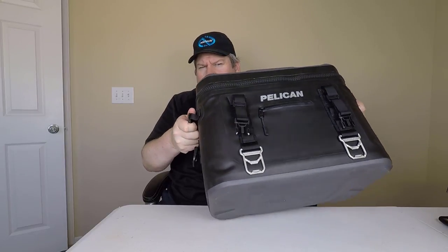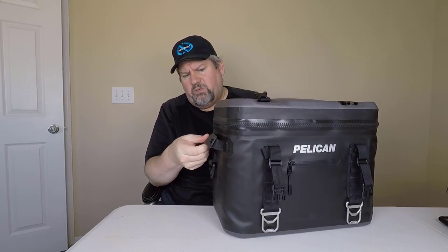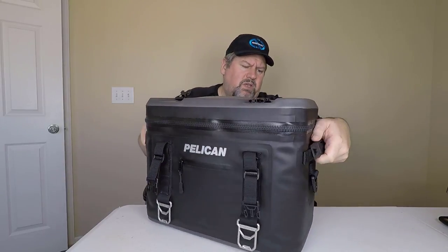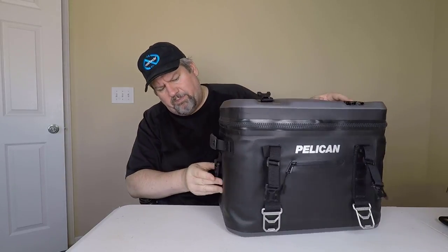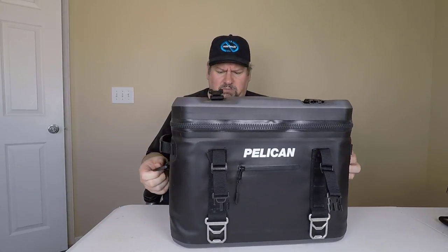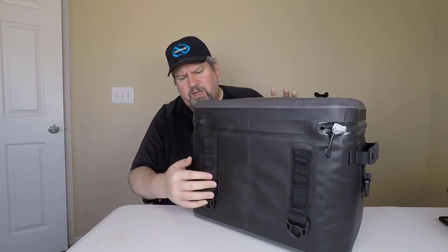The handles are rubberized and feel very comfortable, and of course they look fairly waterproof as well. So you can take this with you and carry it around. There's also a handle here which is probably for a shoulder strap on either side. I'm assuming there might be one inside this if we haven't opened it yet.